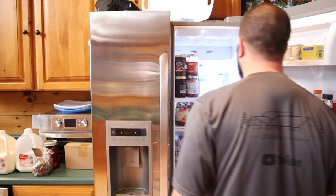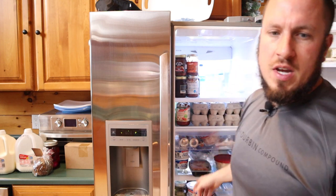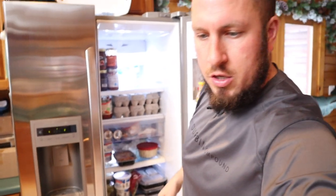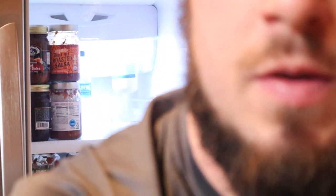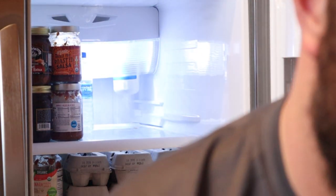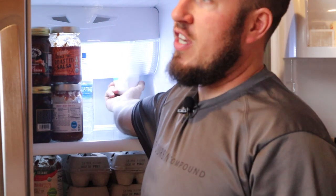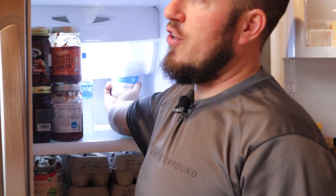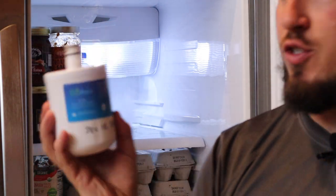So I'll go ahead — my filter's here in the back. I'll change the camera angle so you can see better. Let's zoom all the way in. Alright, so my filter's all the way in the back right here. It's literally just a half a turn, maybe a full turn — lefty loosey, righty tighty.